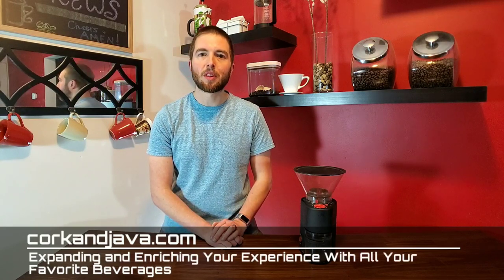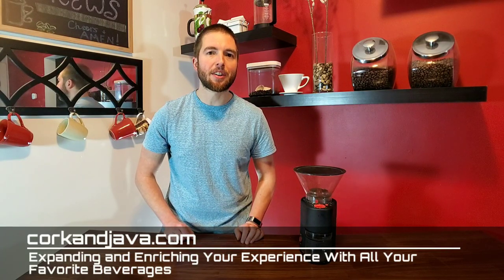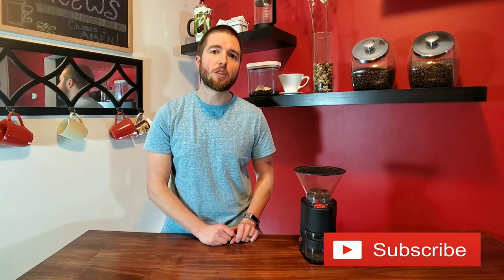Hello everybody, welcome to Corkandjava.com, your go-to place for coffee and wine reviews and how-to's. On this channel, we like to expand and enrich your experience with all of your favorite beverages, so if that sounds interesting to you and you're new here, consider hitting that subscribe button below so you're notified when our future videos come out.